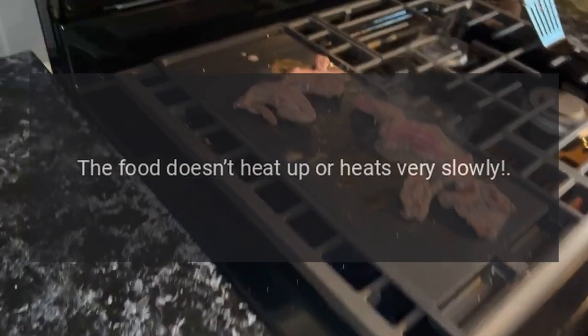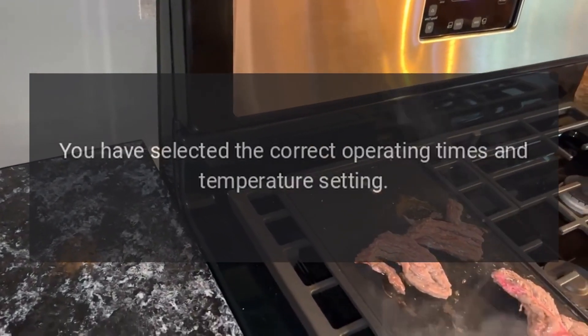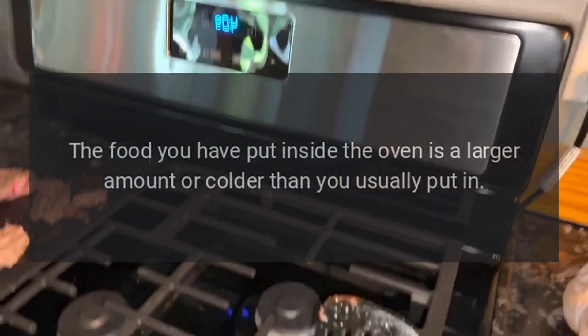The food doesn't heat up or heats very slowly. Check if you have selected the correct operating times and temperature setting. The food you have put inside the oven may be a larger amount or colder than usual.